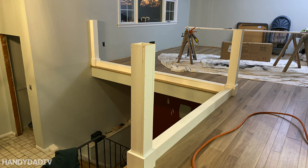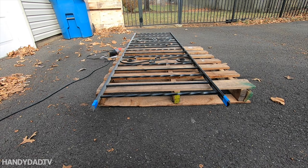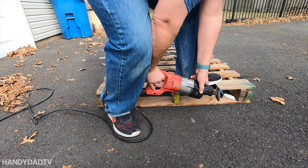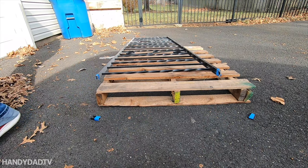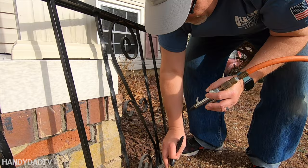Once those two rails were built, I could measure for the old iron railing that I was going to cut up. The Sawzall is the perfect tool for this job — you could use a hacksaw if that's all you have, it'll just take longer. Once I cut the railings, they were all dusty from being in the garage where I was cutting wood, so I had to clean them off really well and bring them in for a test fit.